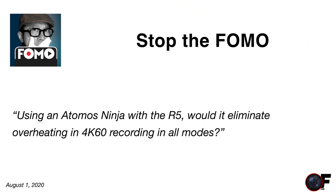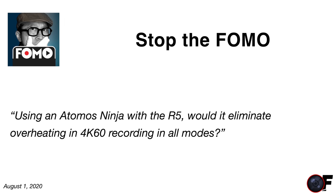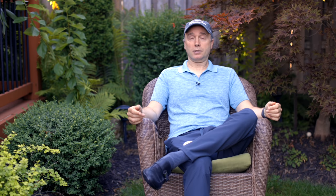Stop the FOMO asks: using an Atomos Ninja with the R5, would it eliminate overheating in 4K 60 recording in all modes? Gerald Undone did a video on this and found that using an Atomos Ninja significantly increased record times — he got almost three hours. Using an external recorder will dramatically increase the time you can record before overheating. Another big plus: none of those artificial 29 minutes 59 second record time limits.